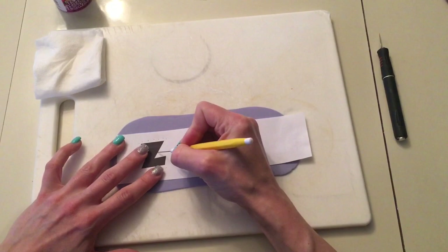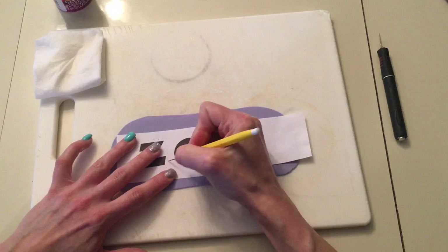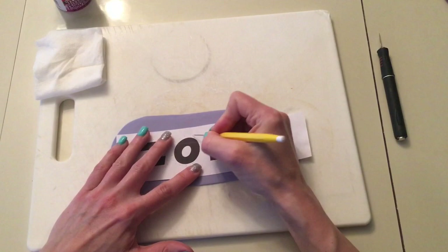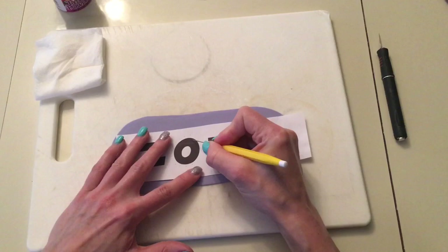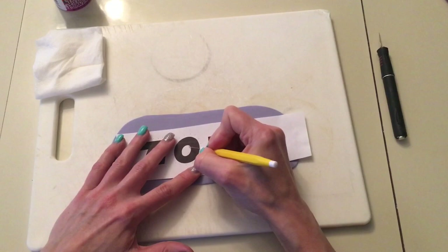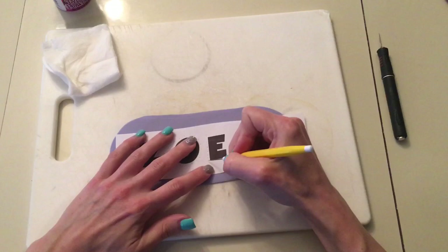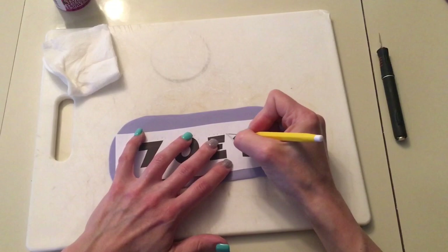Now I don't do it exactly on the edge of the letter — I do it a little wider than the letter. If you put the dots right on the edge of the letter, then when you cut it, it's going to be smaller. So I make it a little bigger and that way when I cut it, it's the normal size. When I notice the needle is sticking through the fondant, that's when I start wiping it off because it starts to pull up the paper.